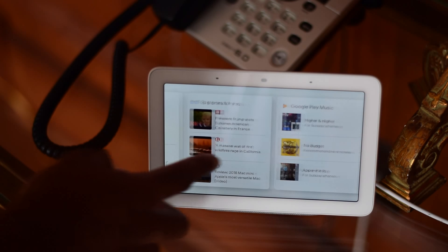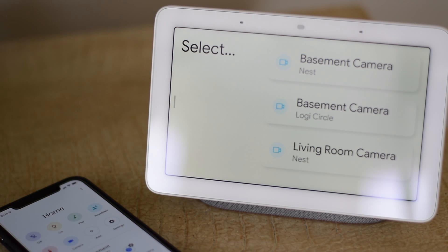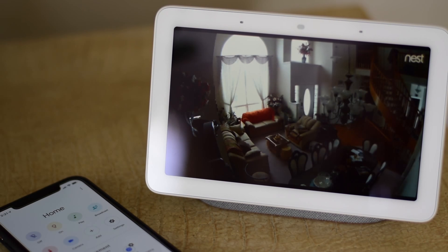Swiping over to the left will give you access to media content as well. If you want the best smart home hardware to go with your Google Home Hub, then the Nest family will give you plenty to play with. Nest products range from security cameras, doorbell video systems, smart thermostats, as well as keyless locks. The coolest part about this is that both the security cameras and the doorbell video can be streamed directly to the Home Hub as a live feed, with the camera being controllable through either voice or the UI.